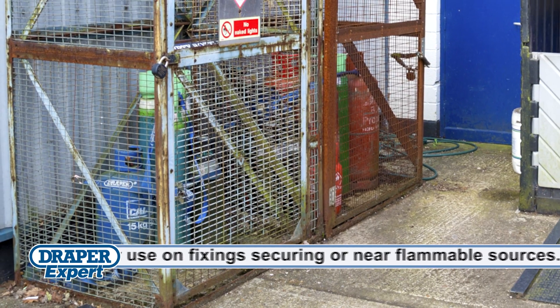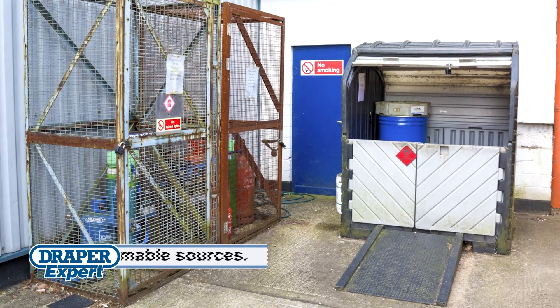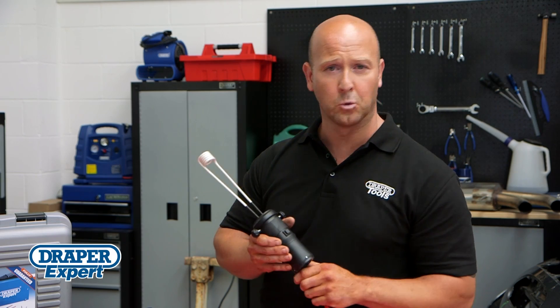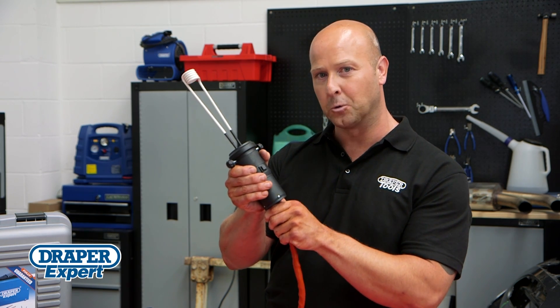Another bonus is you won't be wasting money buying or hiring expensive, difficult to store, oxygen or acetylene bottles. So why struggle with a gas torch? Take the easier option. Use a Draper induction heat tool.